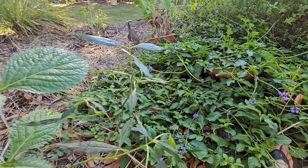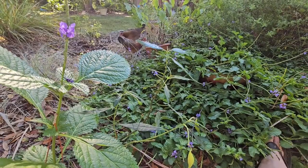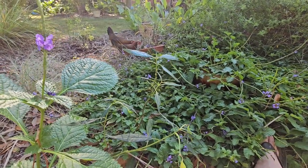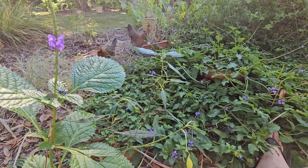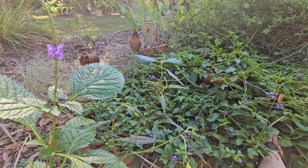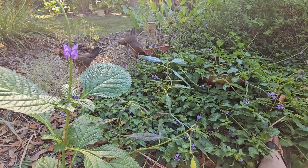Anyway, that's my two cents on that and I hope you guys enjoyed learning about the differences between these two porterweeds and that it's a useful tool for you in the future. If you have any questions or comments or want me to talk about a different species, just drop a comment down below or send us a message. Thanks for watching.